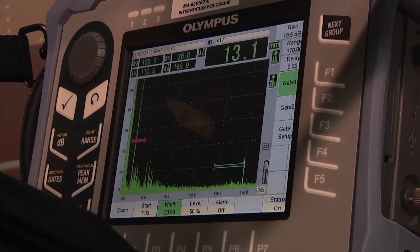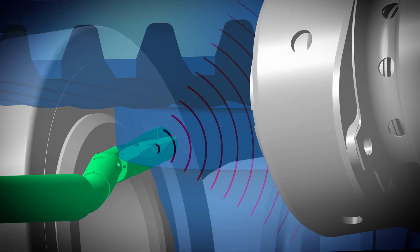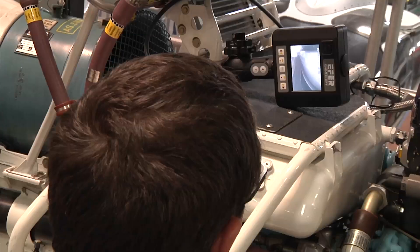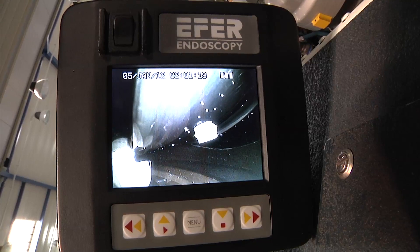This technique is similar to the medical echography used in this industry. This inspection is performed by a certified inspector who is specially trained to operate this tool. The US method is a standard method recognized in many industries, for example, medicine.